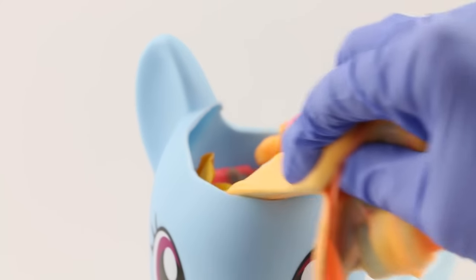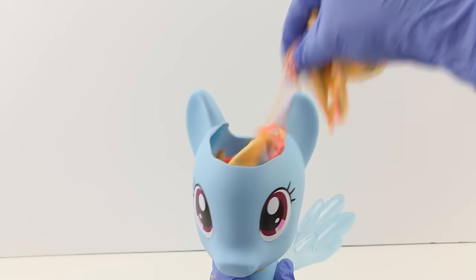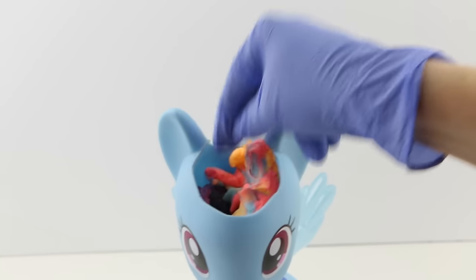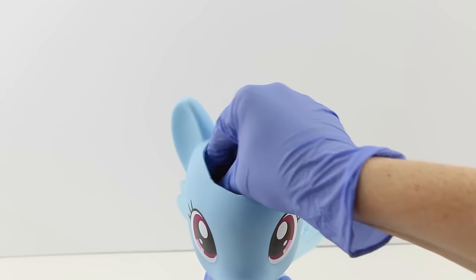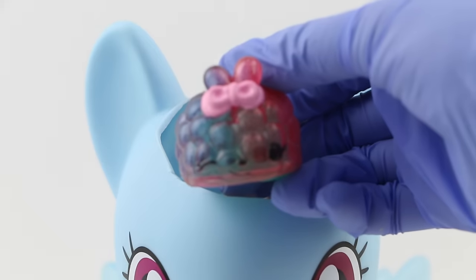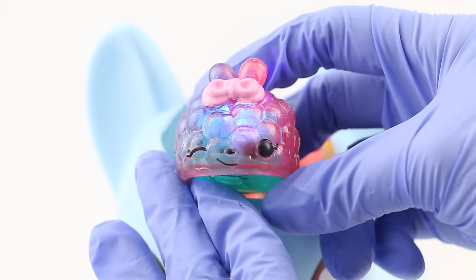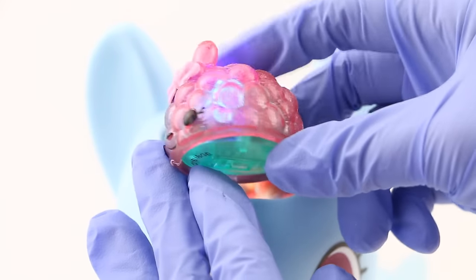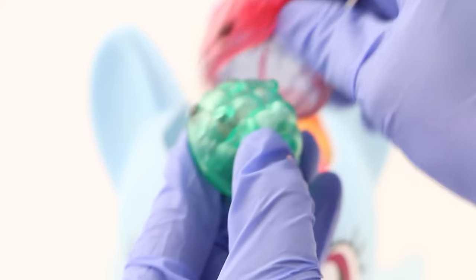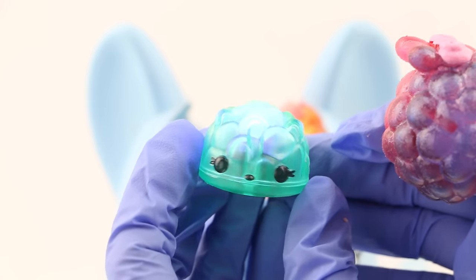Oh my goodness, wait — what is this? Hang on, it's stuck. Oh wait, I got it! What is this? This looks like a cute little rabbit — it's a num-num and it lights up! Oh, how cute is this? Let's take a look at the light. Well, you're definitely not supposed to have lights going off inside of your brain.